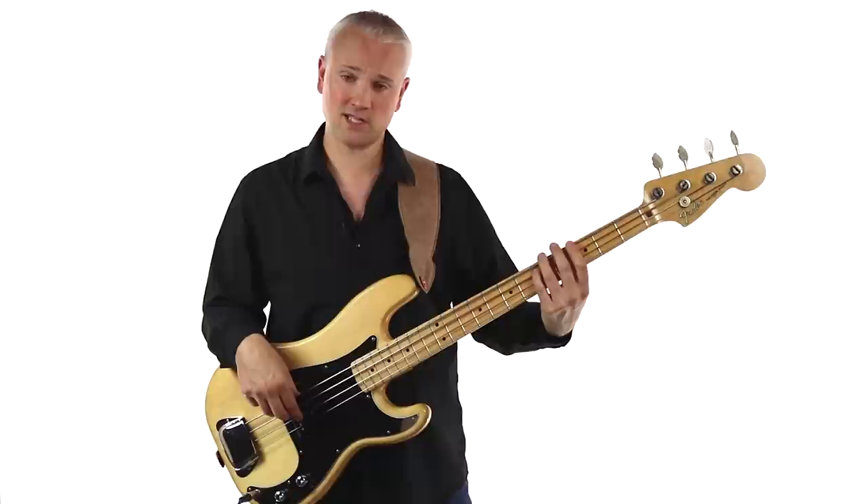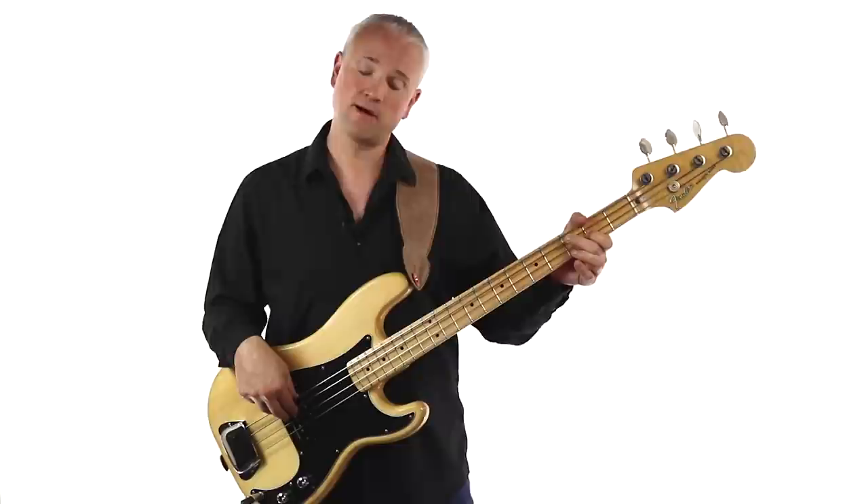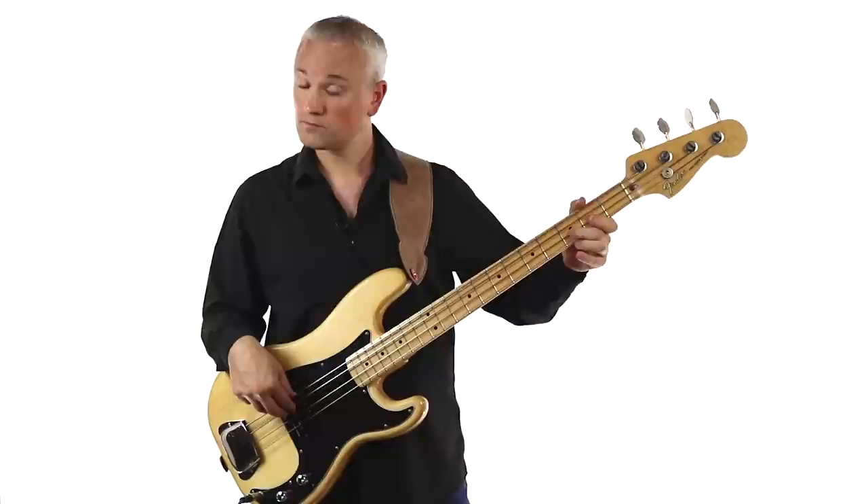Then we move up to the E, second fret of the D string, up to the F at the third fret of the D string, and then back to the E at the second fret. So we've got that E, F, E pattern.